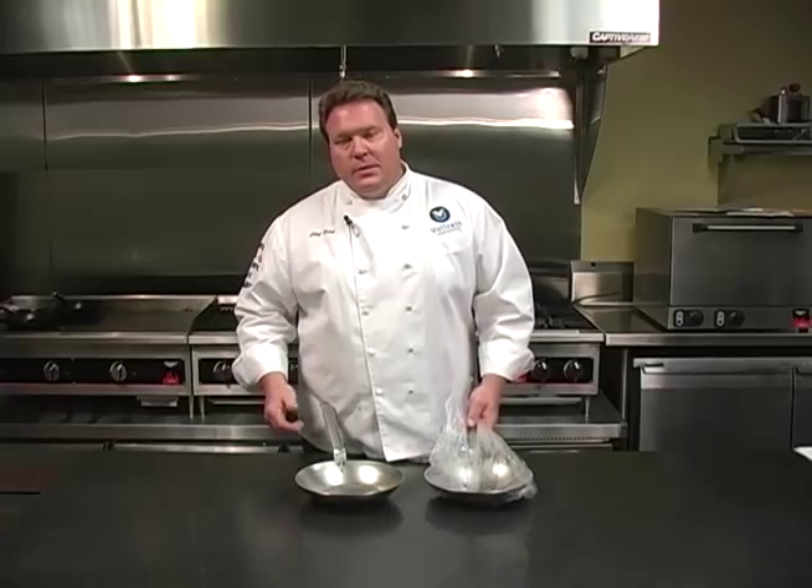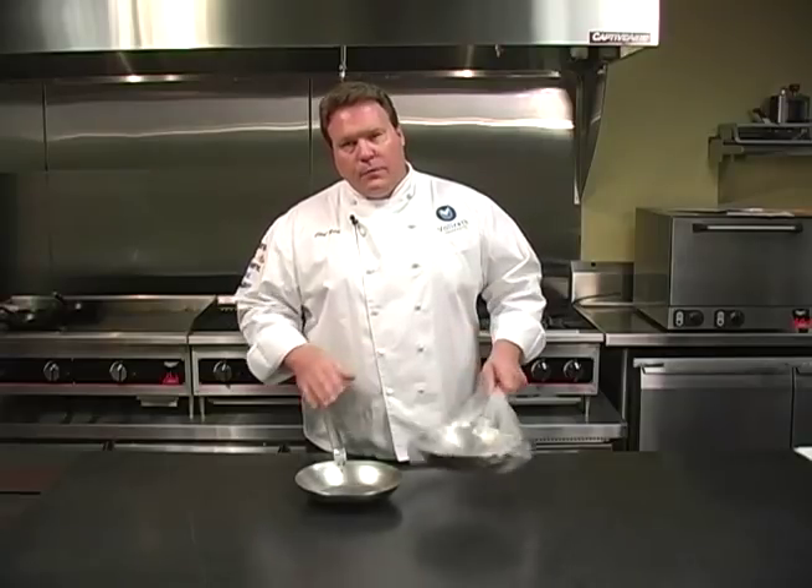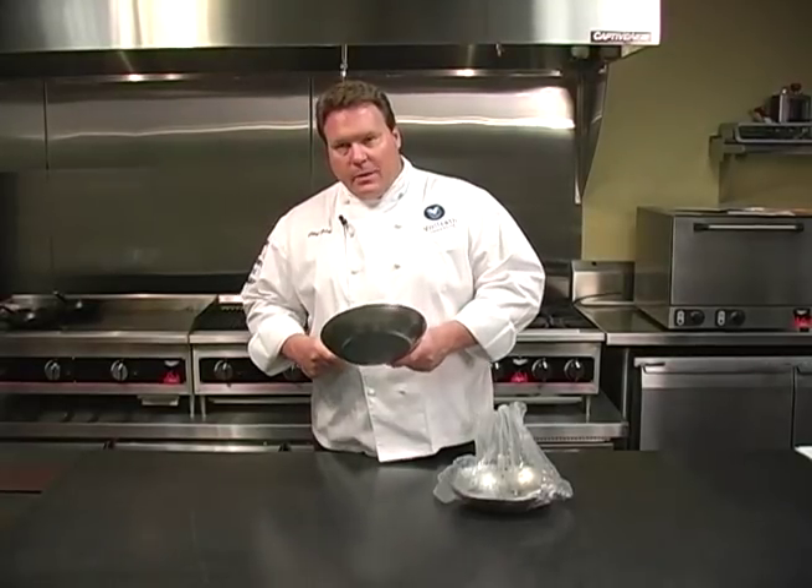Raw steel pans, such as carbon steel and cast iron, are typically shipped like this in a bag with light oil on them. So the first thing you want to do when you receive your new pan is thoroughly clean the pan of all the manufacturing oils that were used, and put it on the stove and begin to heat the pan.